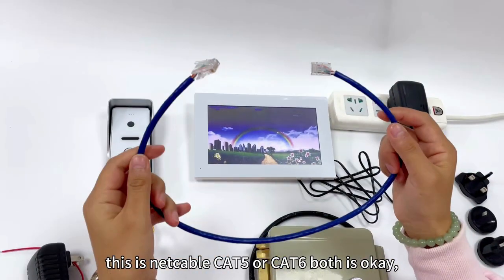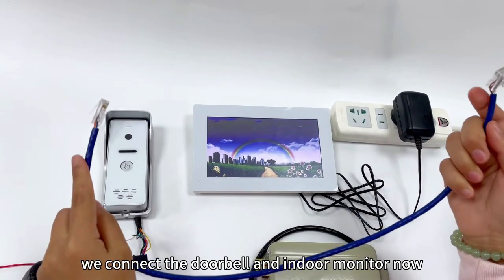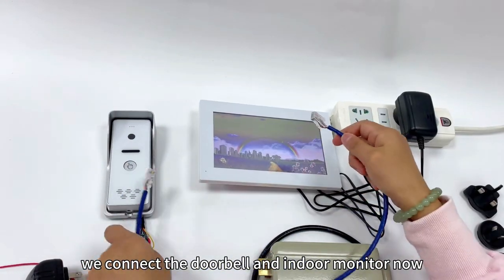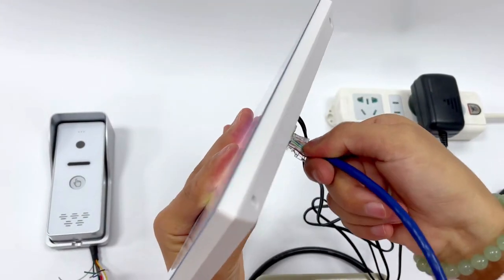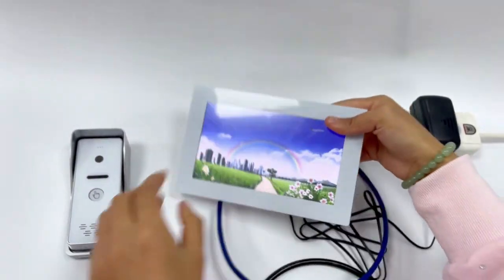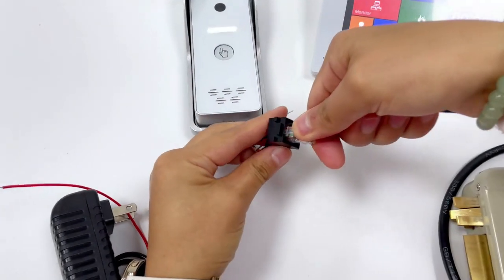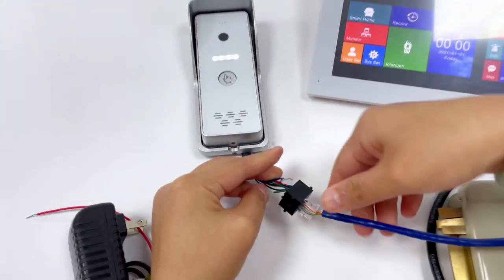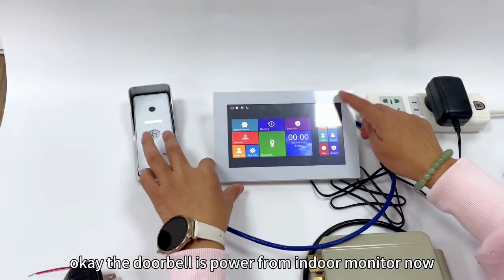This is the network cable — CAT5 or CAT6, both are okay. We connect the doorbell and indoor monitor now using the RJ45 interface. The doorbell is now powered from the indoor monitor.